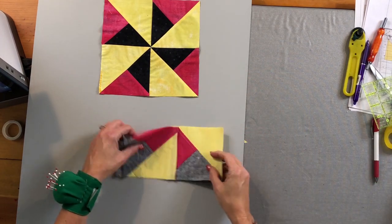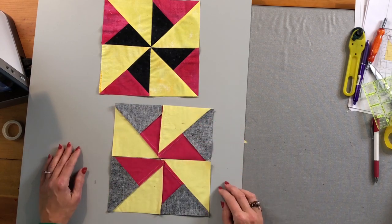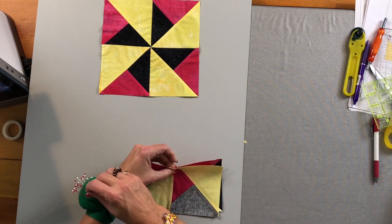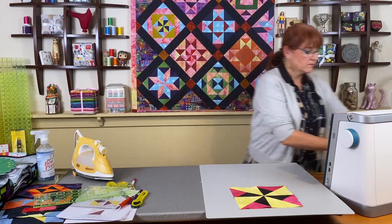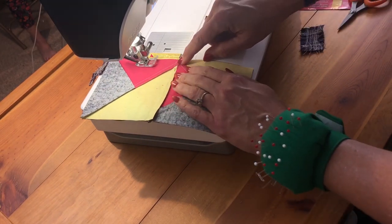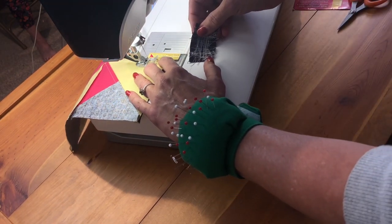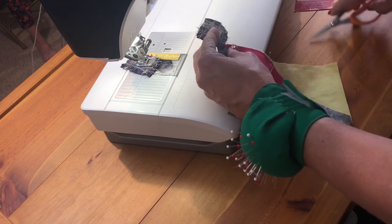Looking at the back of the blocks, they're exactly the same. When I take the first row and flip it over, the seams are going in opposite directions — that's what we want. Match them up in the middle where one seam goes one way and the other goes the opposite way, and definitely pin that so it doesn't move at the machine. Right in the middle where the threads crisscross, try to get your seam close to that intersection so your points aren't floating. Sometimes it means going a tiny bit more or less than the scant quarter inch, but it makes a real difference.